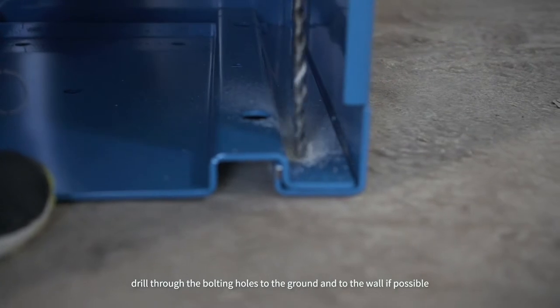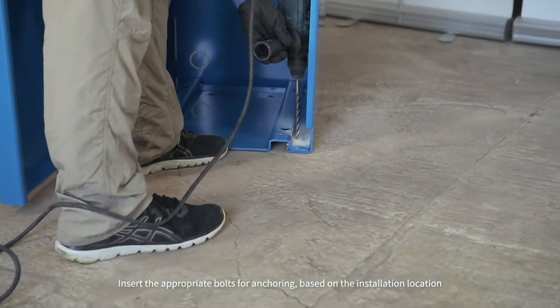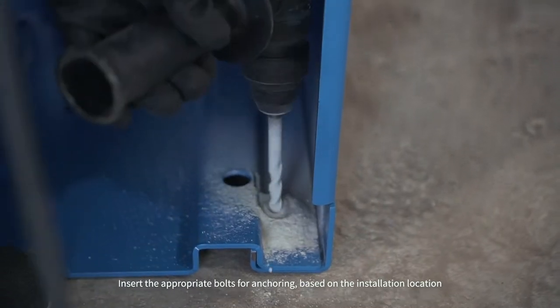Drill through the bolting holes to the ground and to the wall if possible. Insert the appropriate bolts for anchoring based on the installation location.